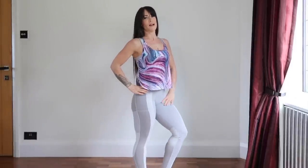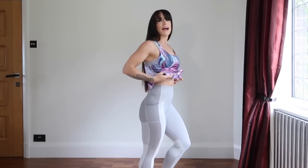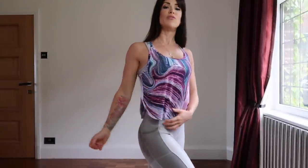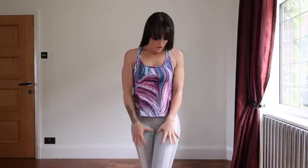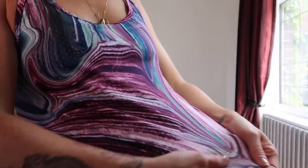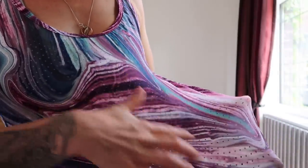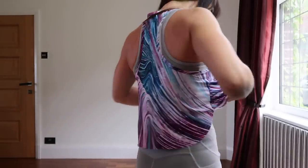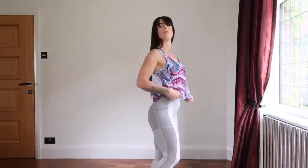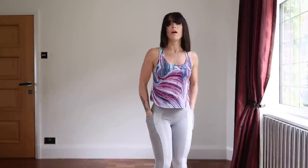For outfit number three I have teamed the Strata Earth vest with the tonal panel leggings in light grey and the bra in light grey. The vest really lifts the grey in the outfit rather than just having one blank colour — we have that little hit of psychedelic colour. The Strata Earth top is a very light silky material with little dots the whole way across. It has a racer back, and the tonal panel leggings have a high waist. The extra small is true to size in these leggings and they have the addition of side pockets.